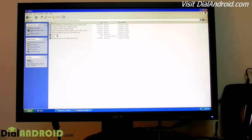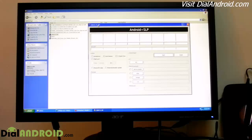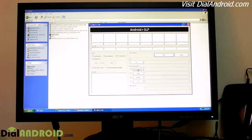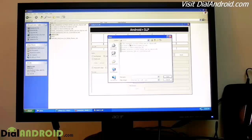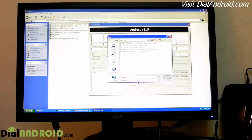After that, just open the Odin program and go to the file selection. For PDA, select the Lowship TARP file. For phone, select the modem file. And for CSE, select this CSE file.